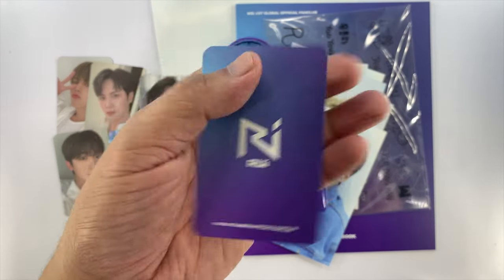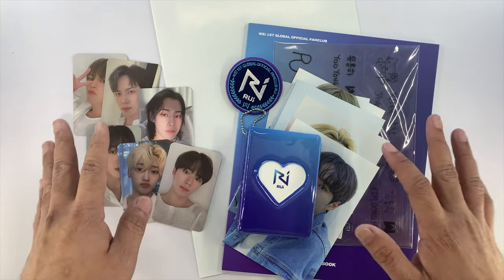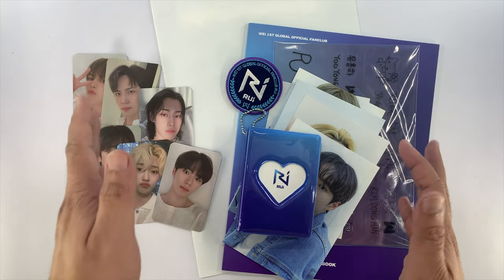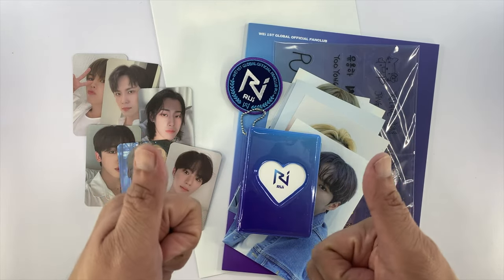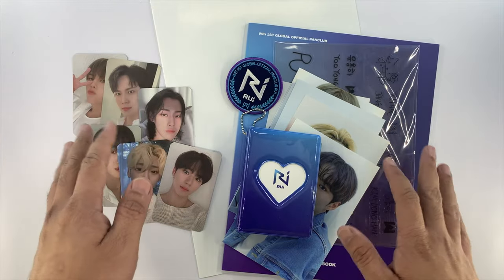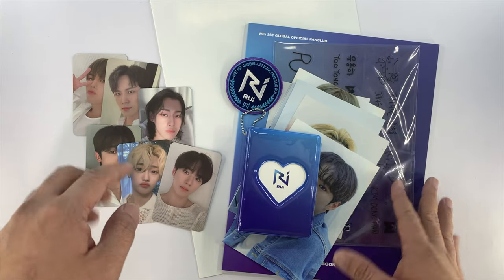There you go. That's my unboxing of WII First Global Official Fan Club Kit. If you like this video, kindly give it a thumbs up, subscribe to my channel, and if you have any questions, comment down below. Thank you for watching, bye bye!